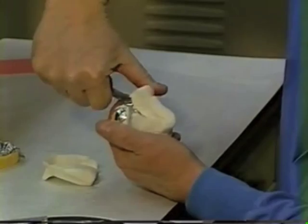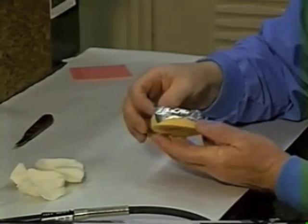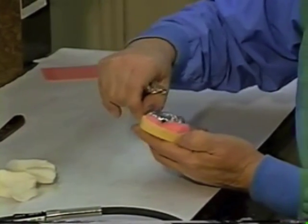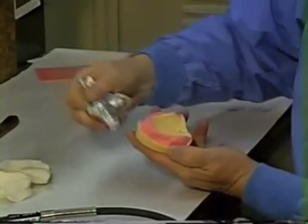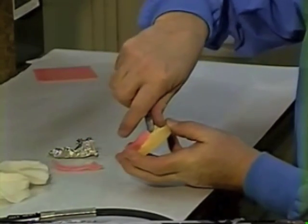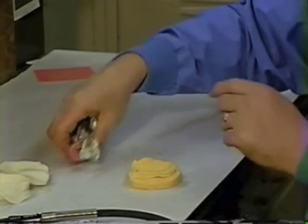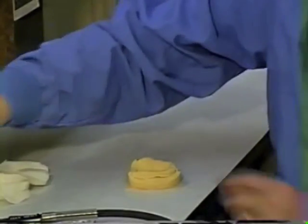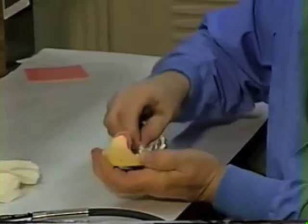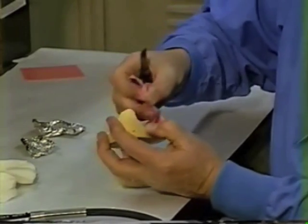Do the same with the mandibular tray — get under the edge and get it to lift up. Once both trays are off the casts, take the cast back and clean the tin foil off, then remove the wax relief so that you can expose the lines that were originally drawn on the cast.